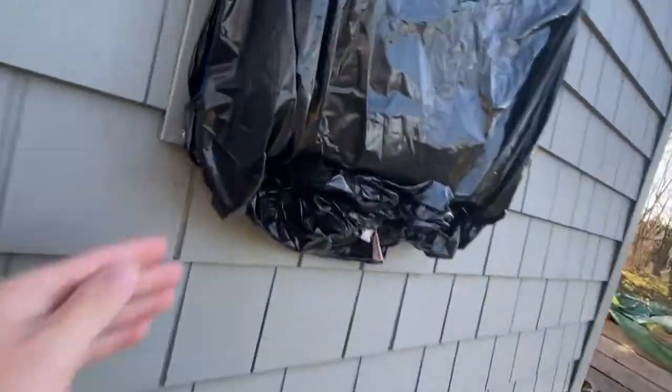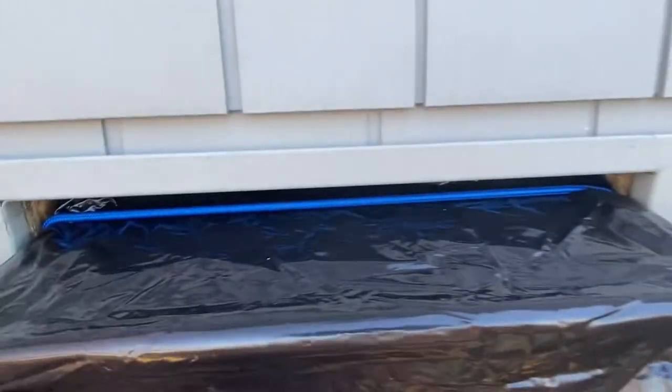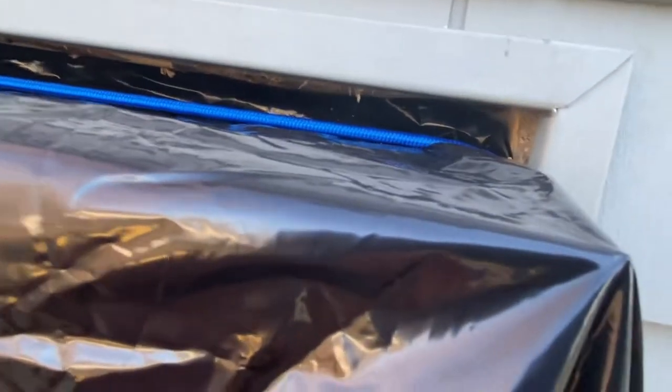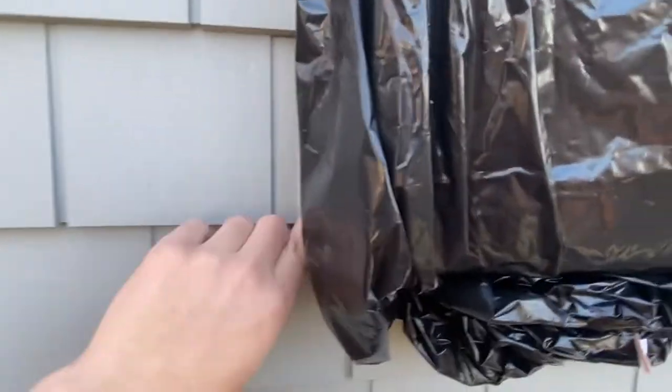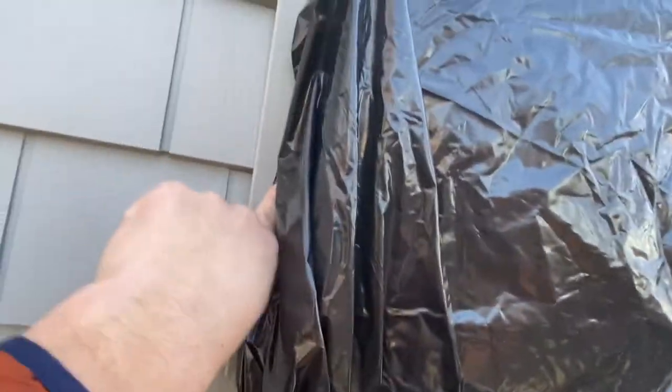I just wanted to come out here and show you how I winterize my air conditioning unit in my workshop. The camera's a little blurry because it's freezing cold outside — I can see my breath. It's 28 degrees out here right now.